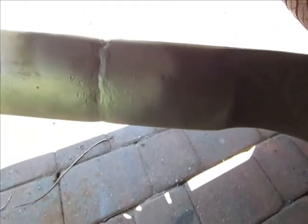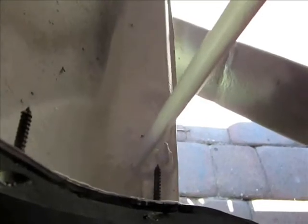I painted the exhaust — looks like crap, see what happens. Hopefully it holds up a little better now. Look at that, I totally missed a spot over there. Can't even see it right there. Looks better, that's for sure. I like it.